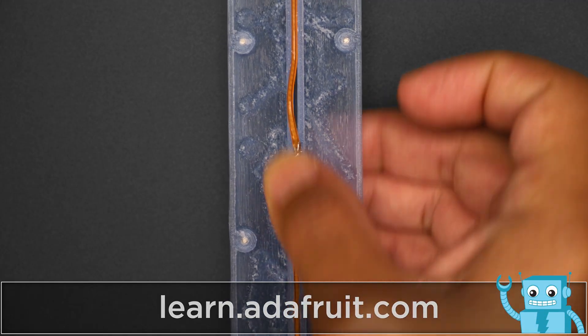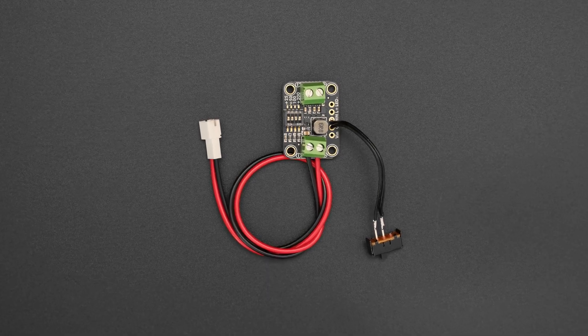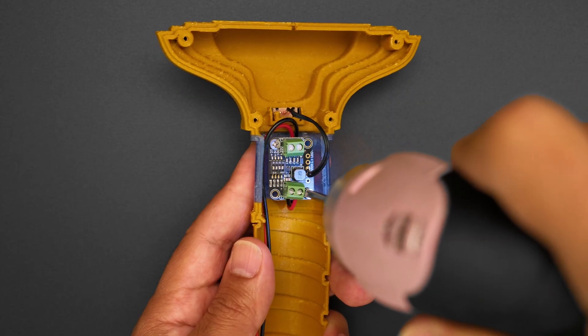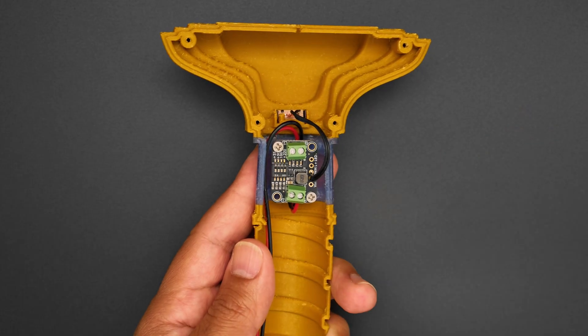Two LED noodles are soldered together in series with no need for resistors, thanks to the TPS61169 constant current booster. A slide switch is wired to the switch and ground pins on the constant current booster. A JST cable is attached to the onboard screw block terminals so it's easy to hook up a battery and turn the circuit on or off.